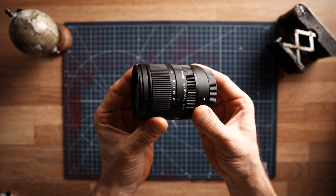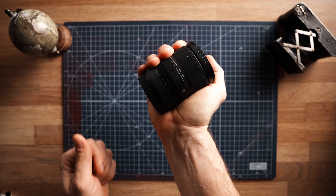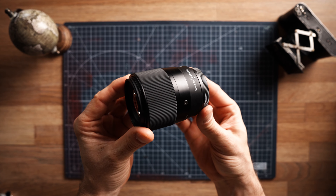Let's talk about the Sigma 18-50 f2.8. This is less than half the size and less than half the price of the Fuji equivalent. You lose a little bit of reach, but for street photography it doesn't really matter. It doesn't have an aperture ring, which you'll just get used to. Because of its size, this makes it more likely for me to always bring it with me — and the less I have with me, the more I'm likely to create when out shooting.